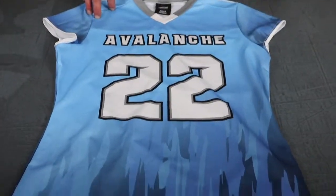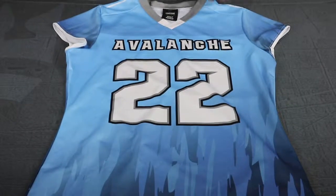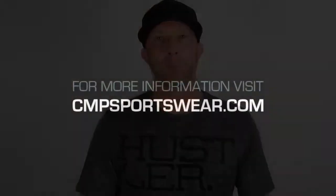Very lightweight, very breathable for the field whether they're training in them or whether they're competing in them. I advise you to check us out at CMPsportswear.com. Hit us up, we'll get you a quote, get you guys squared away.